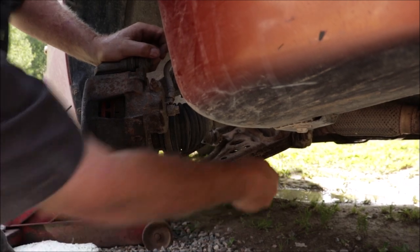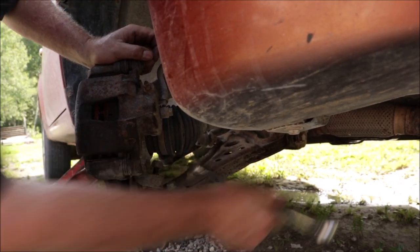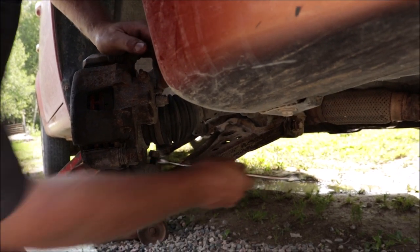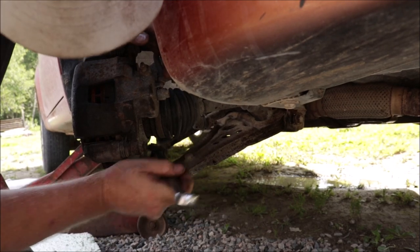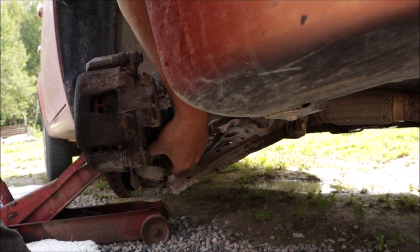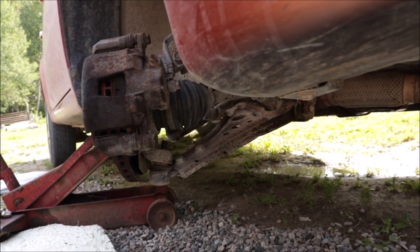I'll save this ball joint because it isn't in really bad shape yet, but the bushings are gone in the lower control arm. It was the same price to buy the lower control arm with the ball joint already in it, so why not get it with it?